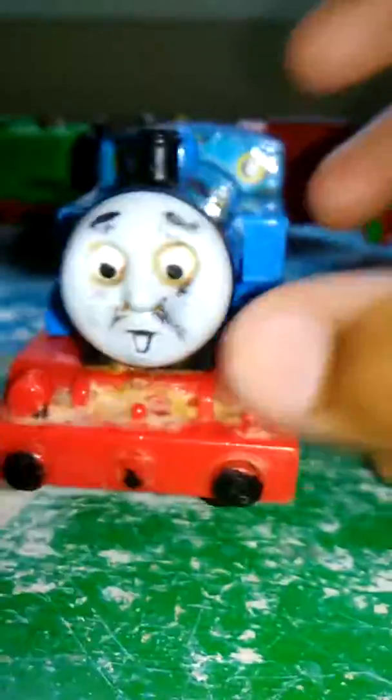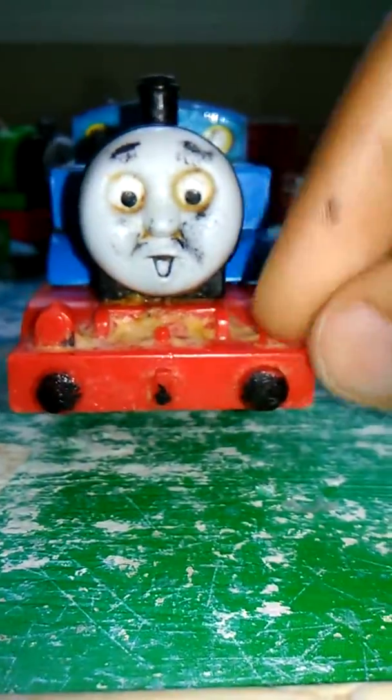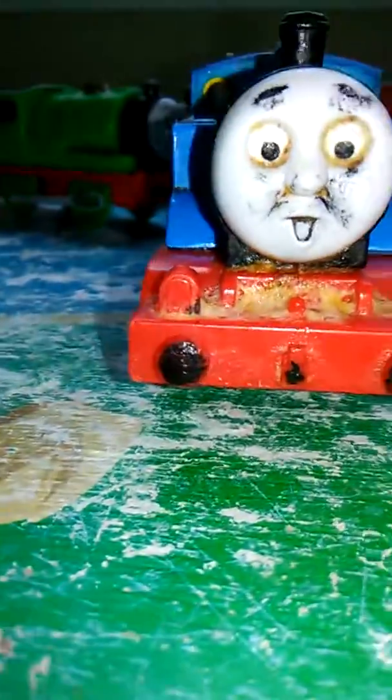And now, lastly, is my surprised-faced Thomas, with my very close eyes. So there's this.